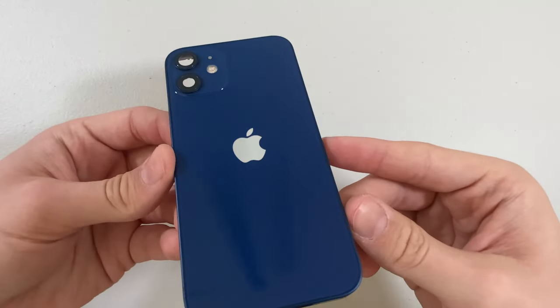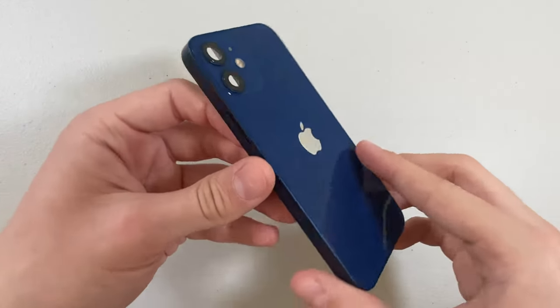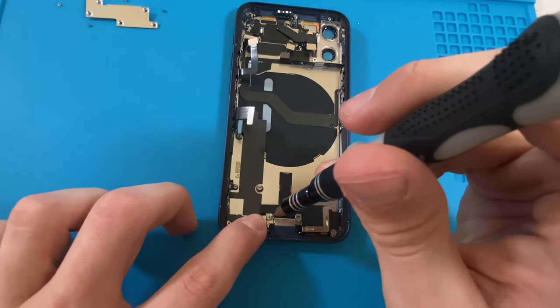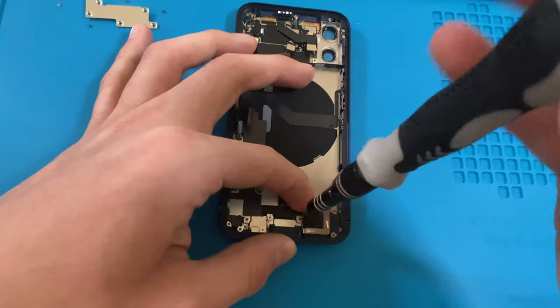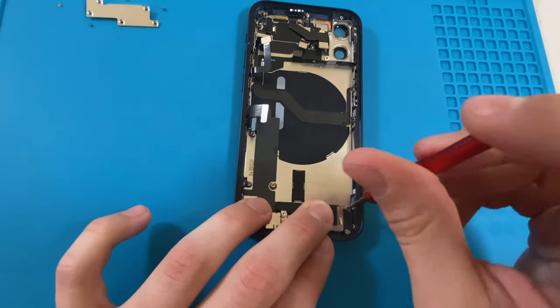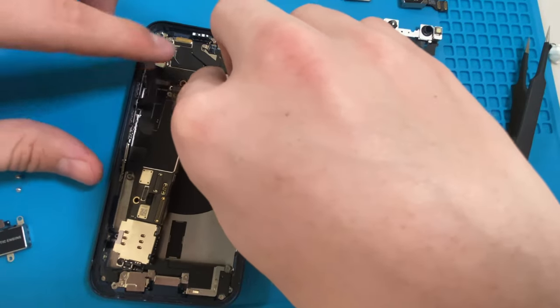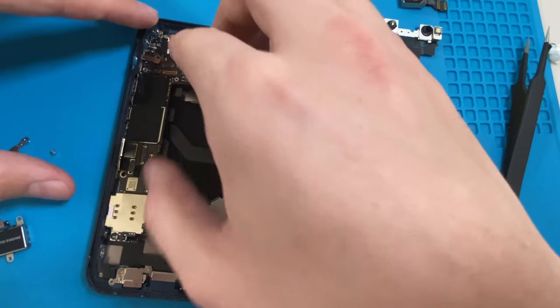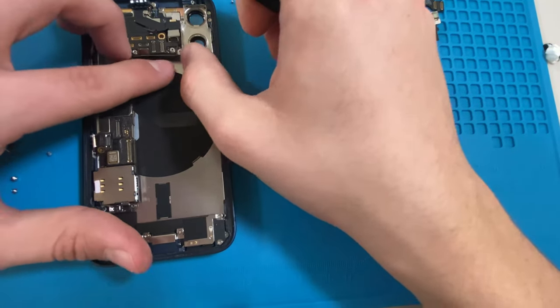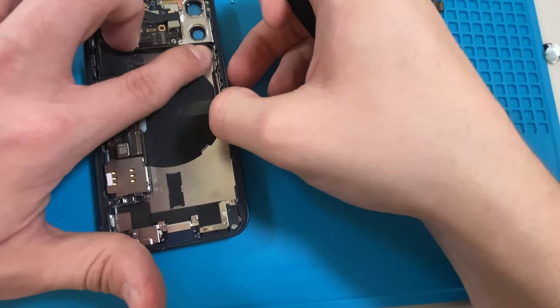Here is the new OEM housing that I will be transferring all the phone's electronics into. I will start by putting back the loudspeaker. Now I will go ahead and put the logic board into the housing, and I will carefully reattach the 5G cellular antenna and put all the screws and connectors back where they came from.